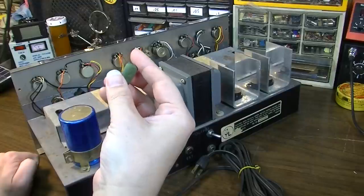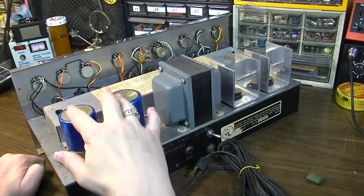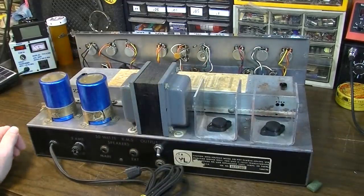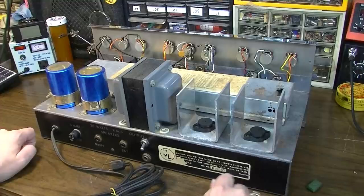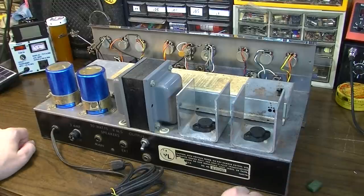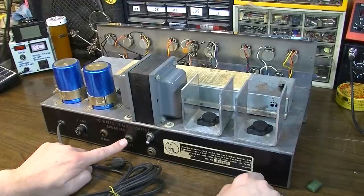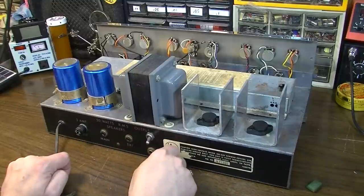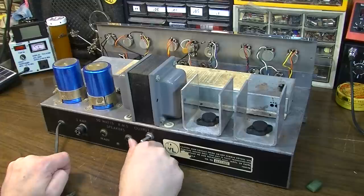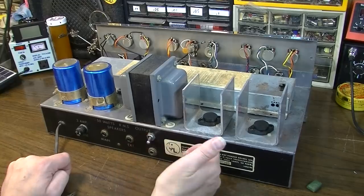We've got one capacitor that has fallen out, so I'll have to figure out where that goes. A couple of big power capacitors over here, and a pretty big power transformer. It has a serial number of 22305. It claims to be 50 watts RMS output. We have a main speaker and an extension speaker. I'm not sure what this other jack is — it might be an auxiliary or possibly an input. And there's something on the back — looks like it could be a power switch.